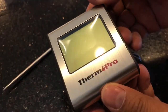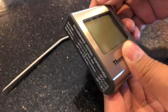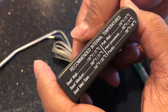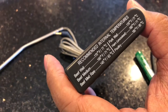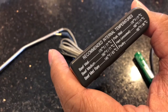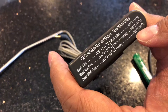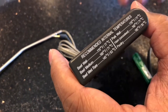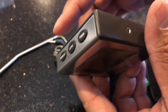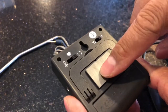Here's the unit itself. It's a nice stainless steel type metal on the outside, so it'll blend well with most kitchens. It has recommended internal temperatures printed on it, which is always appreciated so you don't have to look it up online. For poultry, it says 185 degrees Fahrenheit.